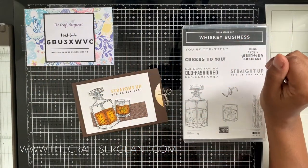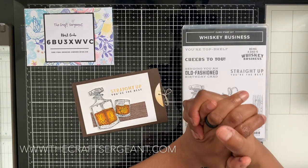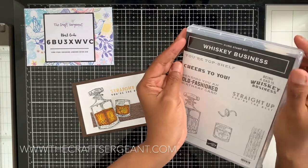Hey guys, it's your girl Tara coming to you from thecraftsergeants.com. Thanks for joining me for another video tutorial. In today's video I wanted to share with you a fun fold using the following stamp set called Whiskey Business.